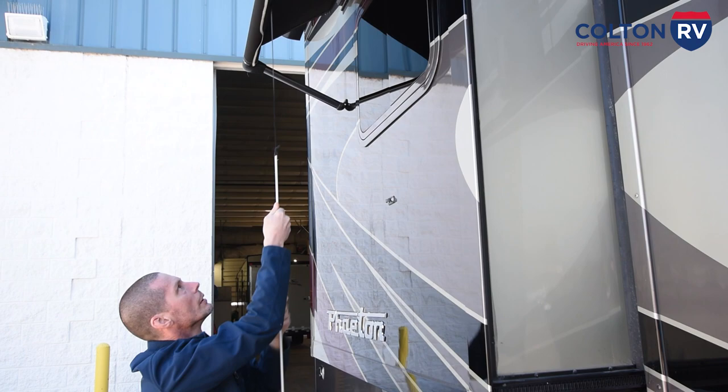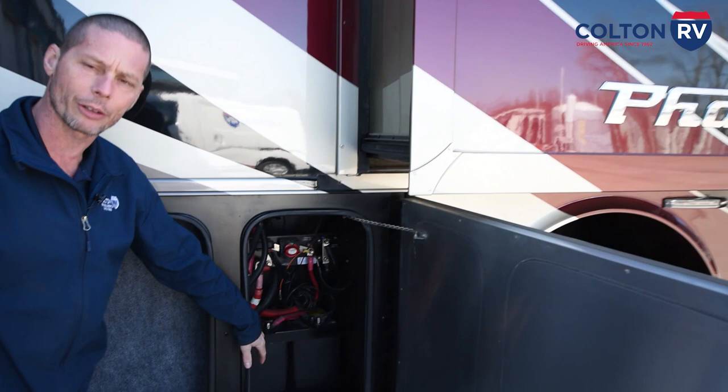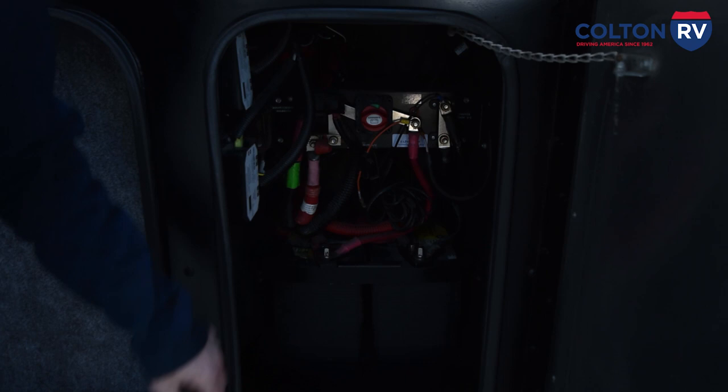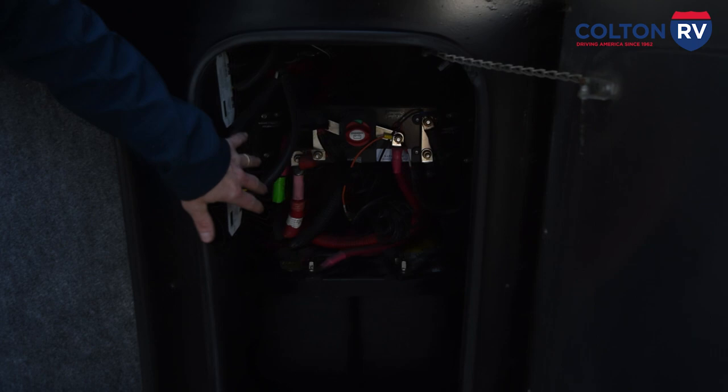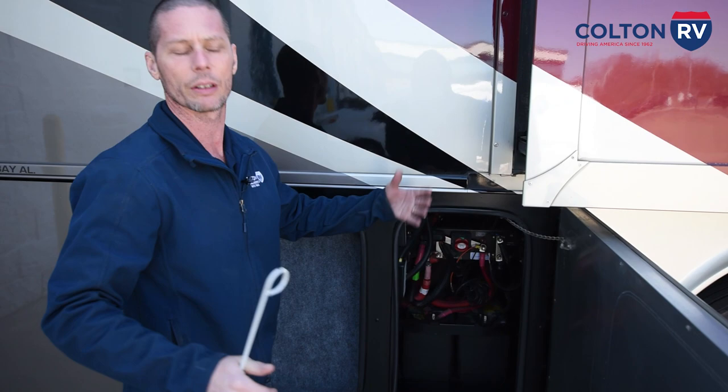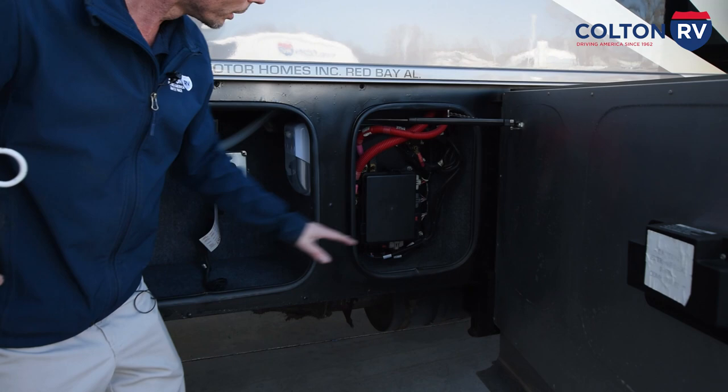Located in this compartment are your chassis starting batteries — these start your engine. Right here you have a battery disconnect; if you're storing the unit for a long period of time, turn that off so your batteries don't drain. Also located here are the two slide controllers for your rear slide outs, which are electric Swintec slides. There's a blinking light — count the blinks and the board tells you what issue you're having, whether a bad motor or wiring short. There's also a small storage compartment, and another compartment with fuses and relays for the chassis.